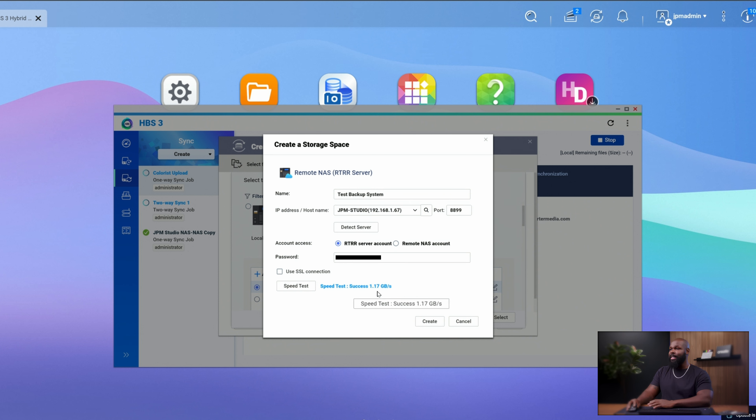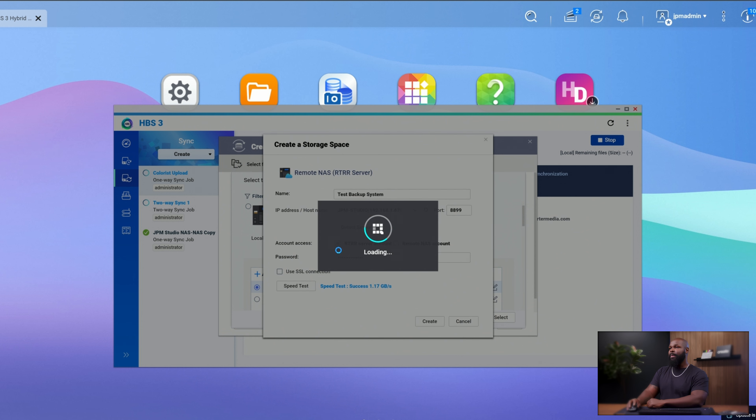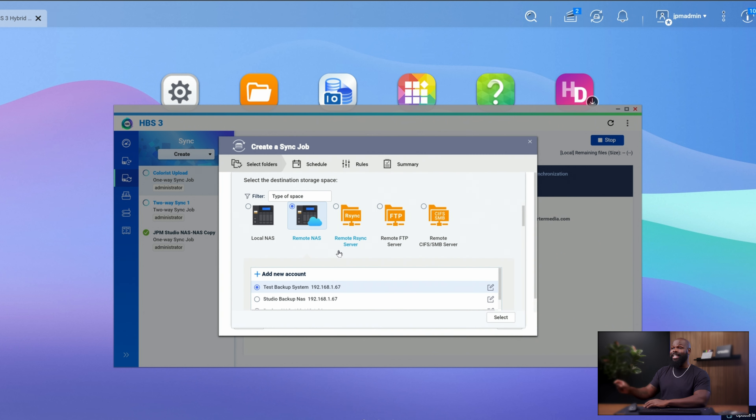Just like that, we're now connected — success! It's showing connection at 1.17 gigabytes per second, meaning I'm getting basically one gigabyte of footage per second of transmission speed, which is crazy fast. It's going to fully saturate that connection because this is a direct connection from one NAS to the other NAS, bridged with a 10 gigabit switch. If we click Create, it's now going to set that up automatically as our destination.